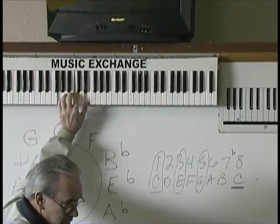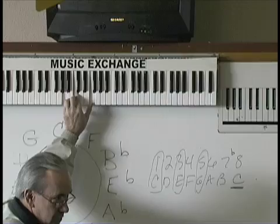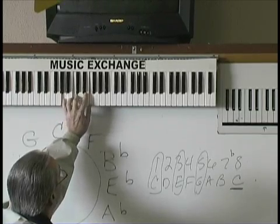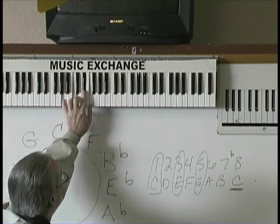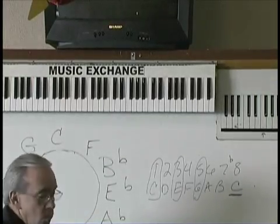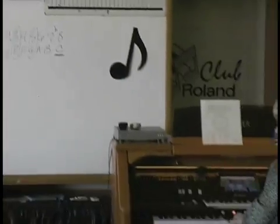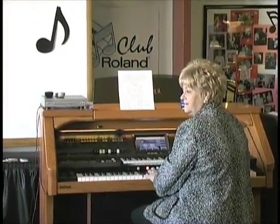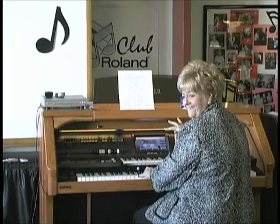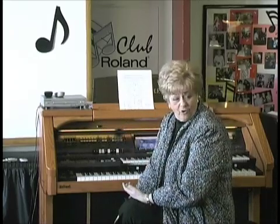C chord, B, B flat. And where does it go? Half step, half step. Now let's do a subtle F7: play a C, F, add the E and the E flat. Isn't that pretty?